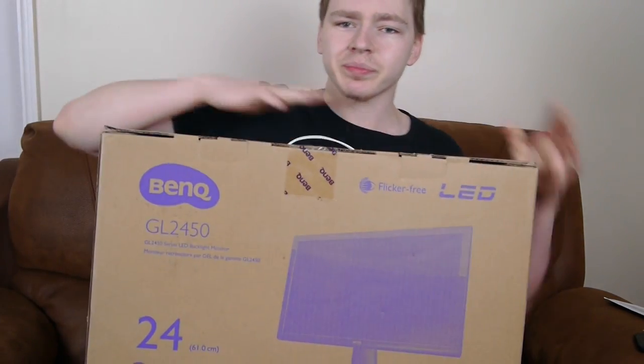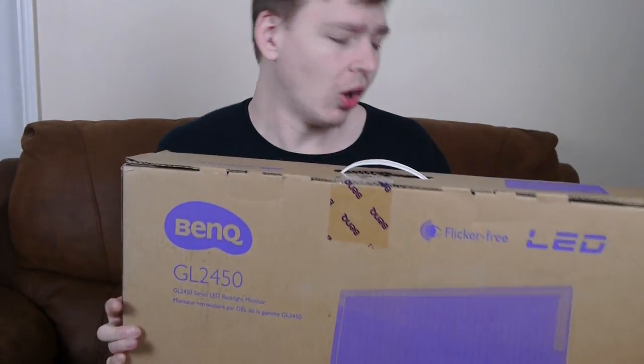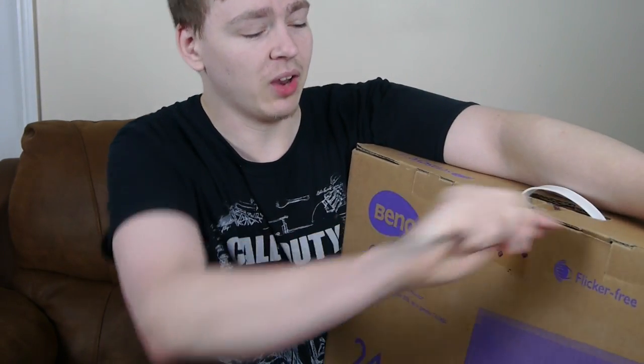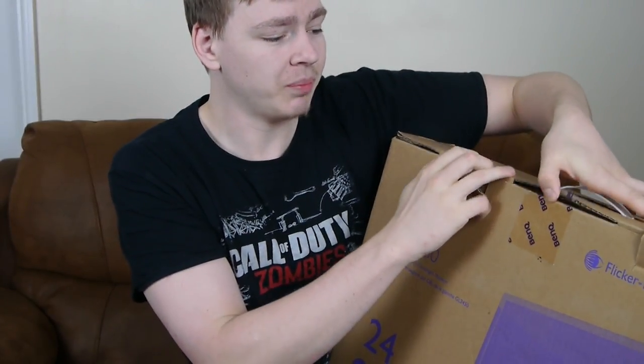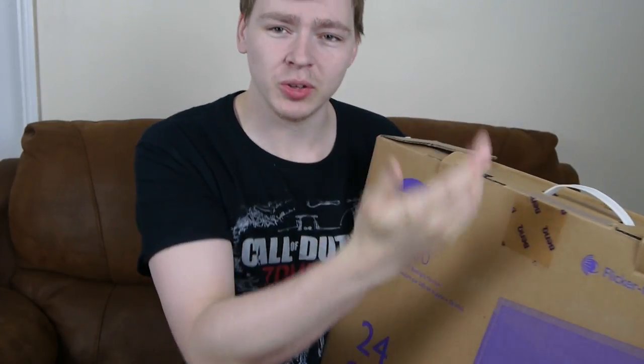This is a BenQ monitor — I'm going to just try and lift it up right now. I don't know much about this either. My friend sent me a link and I just thought, that looks good, so I'll buy it. I didn't look too much into specs to be honest. I just thought anything better than what I've got now, which is literally nothing, would do. And I trust my friend who has been gaming on PC for years.